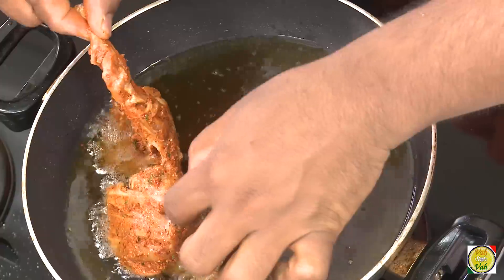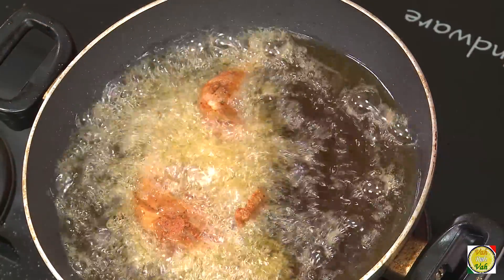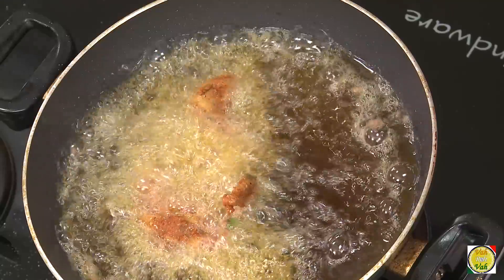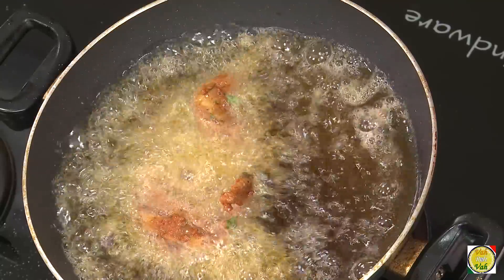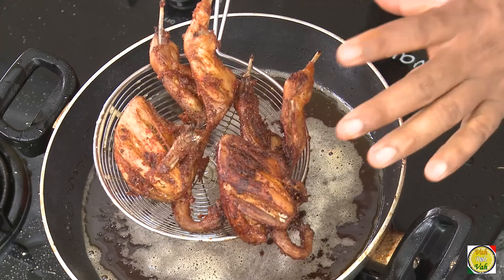After resting these birds for two hours they are ready to go into the oil. Make sure the oil is not too hot — it has to be medium hot, that's when you will get your quail nicely fried. In medium hot oil just drop the bird in, making sure the bird is immersed in the oil. You can fry 2 to 3 birds at a time, it's not a big deal.